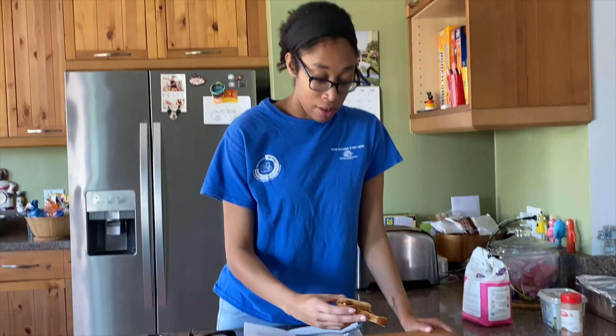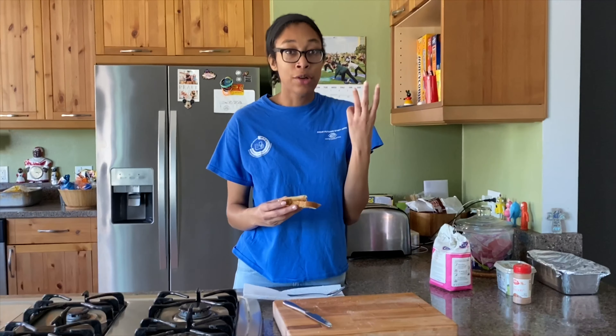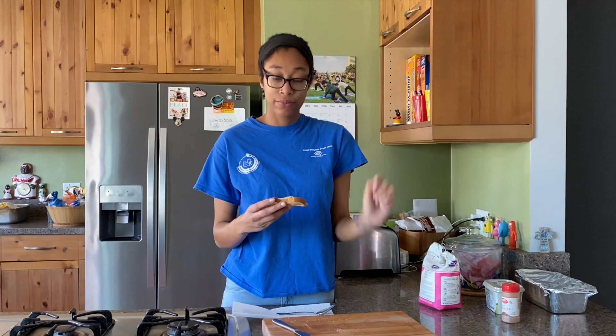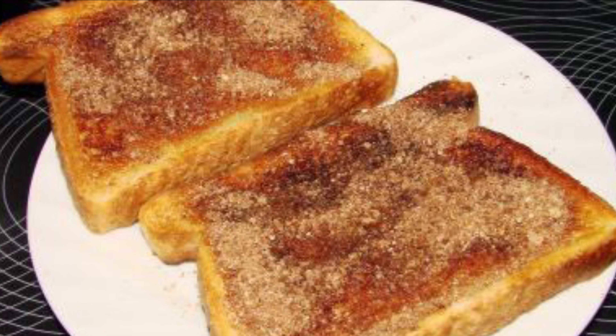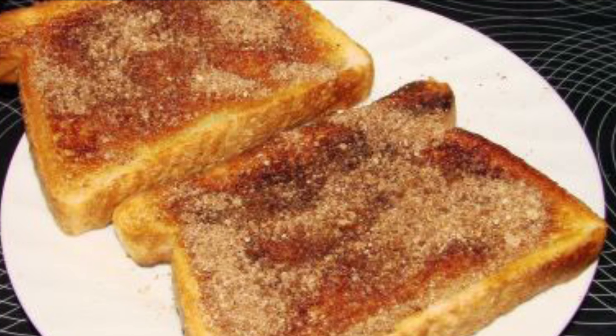So there you have it. We have cinnamon toast. Only four ingredients: toast, bread, sugar, butter, and cinnamon. Look at how easy that was. Just four ingredients for our delicious cinnamon sugar toast.